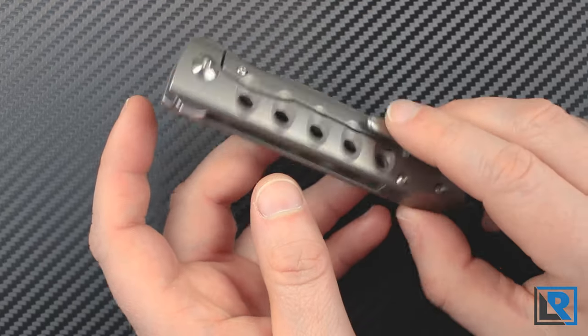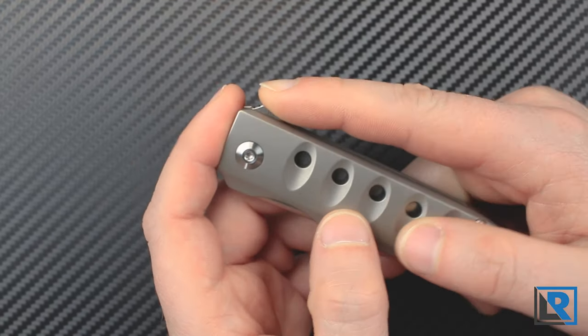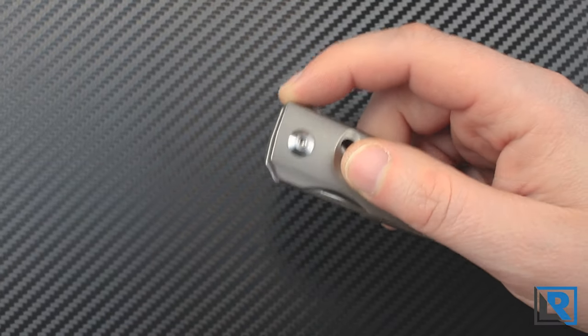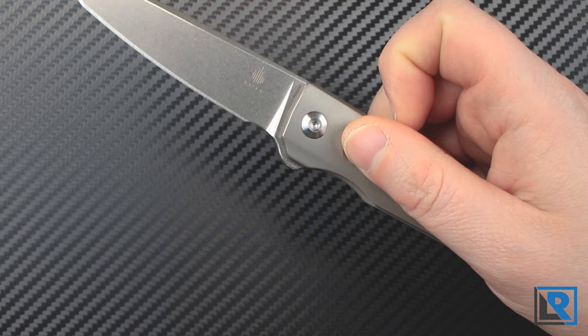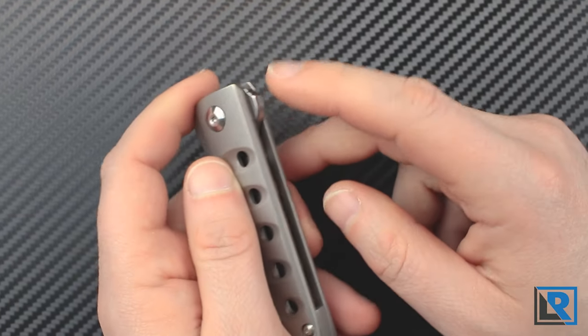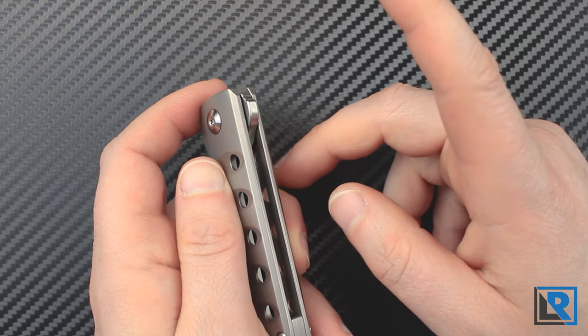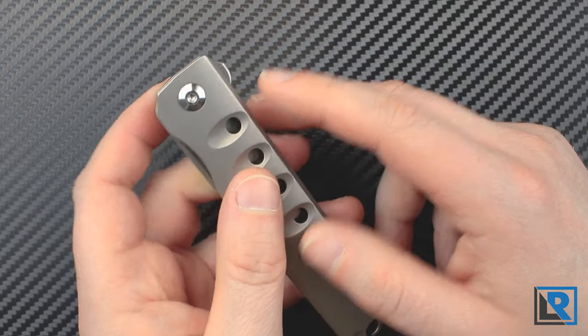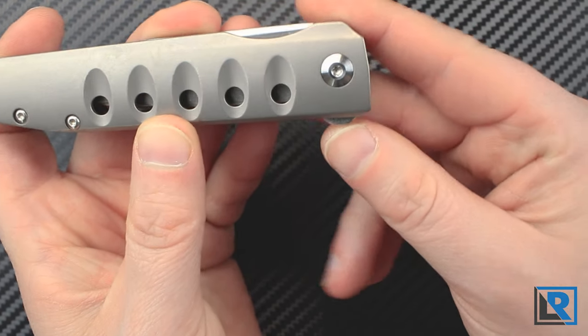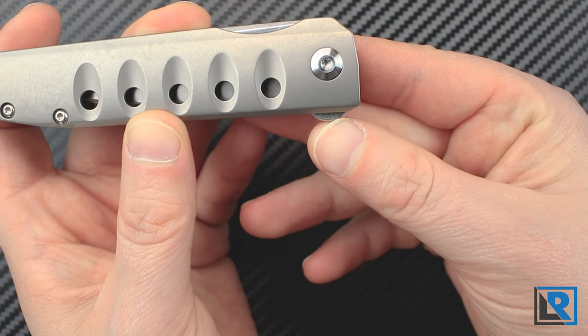The Noble is a flipper design. It has a very small flipper tab with some jimping at the end. Despite its small size it flips relatively well with a light style flick. The small tab also helps comfort in the pocket as there's not as much there to bother you and peck at your fingers. I like that Kaiser has chosen to keep their labeling simple — the blade steel is labeled here on the end: S35VN.